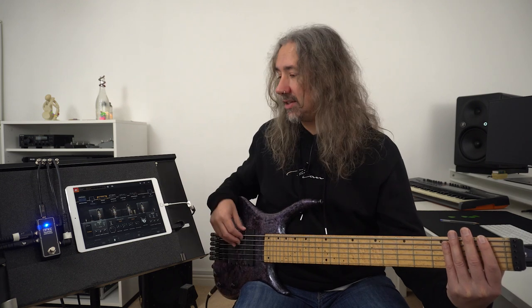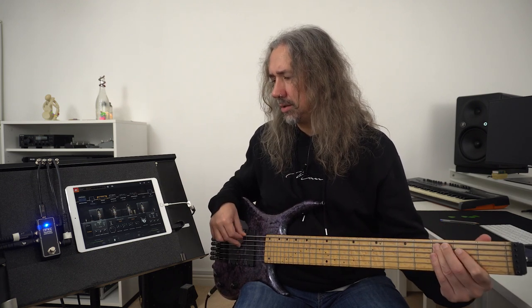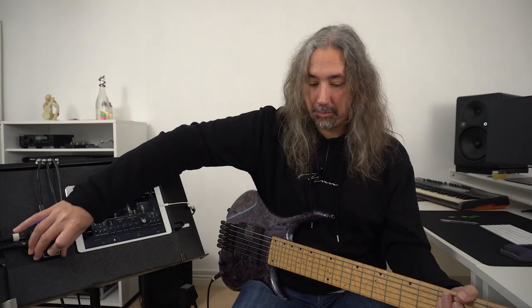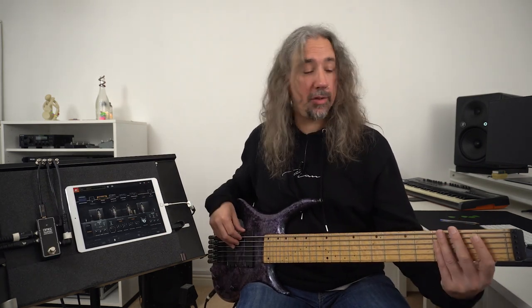So here is my bass. Coming around and bypassing the pedal — this is what my bass sounds like clean without any software.